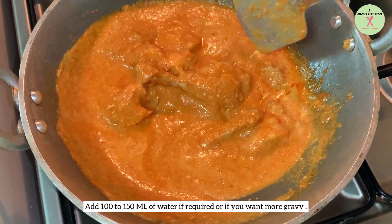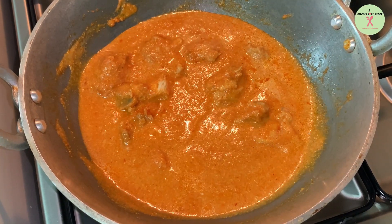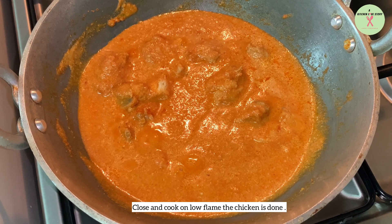You can also add around 100 to 150 ml of water if required or if you want more gravy. Close and cook on low flame till the chicken is done.